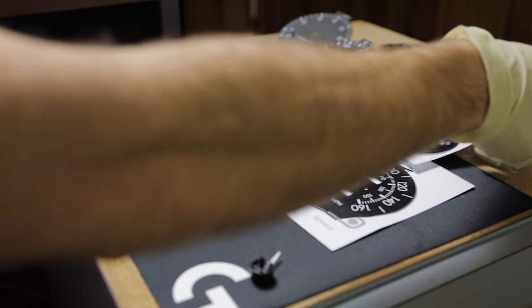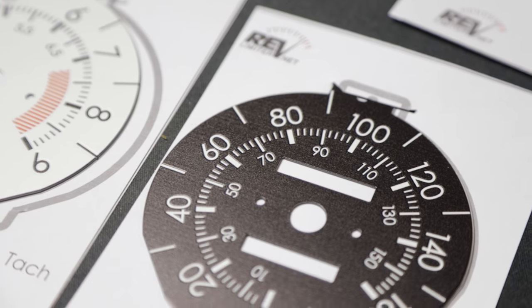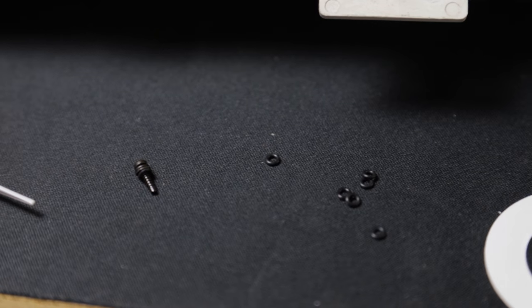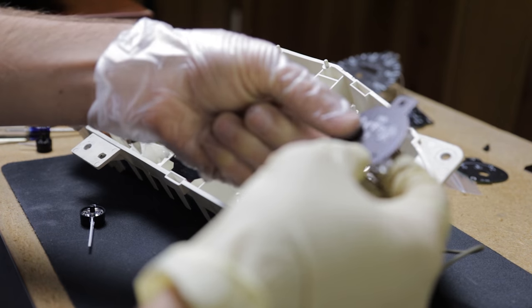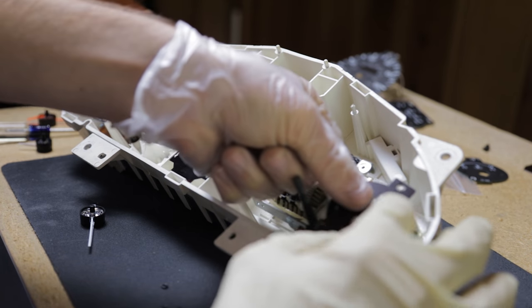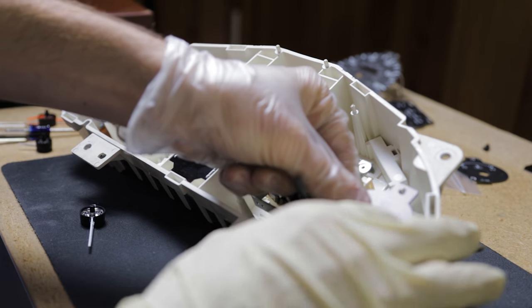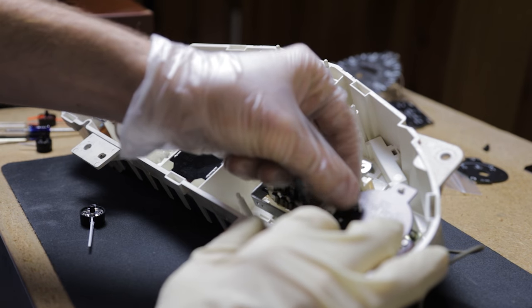I'm going to link rev limiter's tutorial in the description below so you can reference that along with this video — there are a lot of good photos in there that will help with the details of this project. Now we are ready to put the new gauge faces in. At this point, get all your screws and put the rubber O-rings on them before you install anything. Then take your stock faces off the plastic carriers and put the new faces on the carriers.